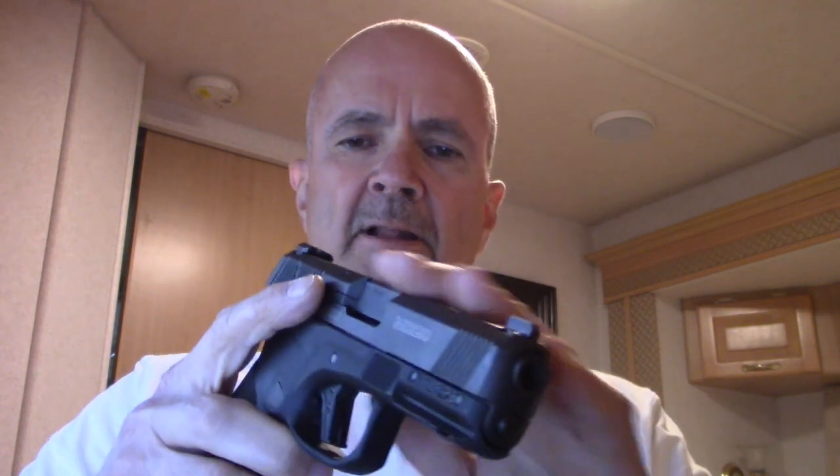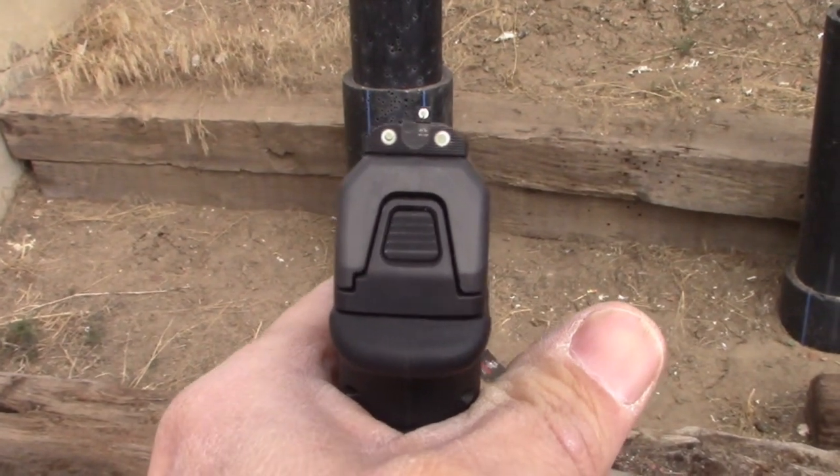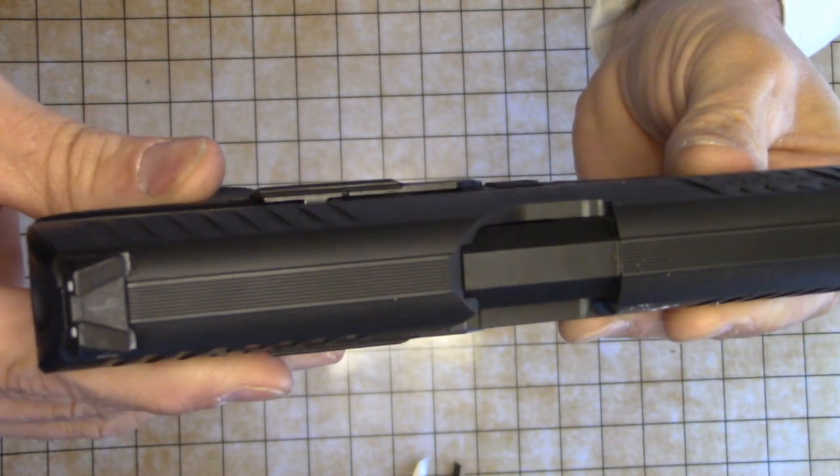One thing the DLC does is, while it makes a really nice finish, it does create a bit of a reflection on the top of the slide. With lights at the right angle, you can actually see a reflection of the front sight on the top of the slide. When milliseconds count, that could slow your reaction time or cause you to find the wrong sight. I think it could benefit from cuts like the Walther PPQ has — diffusing cuts on top of the slide to prevent that reflection.